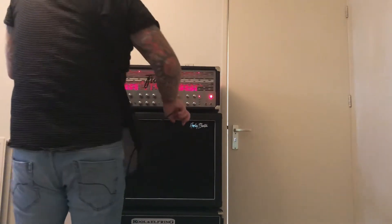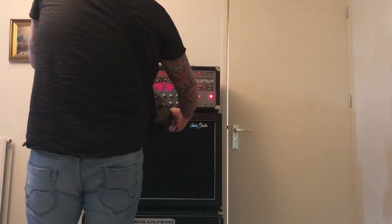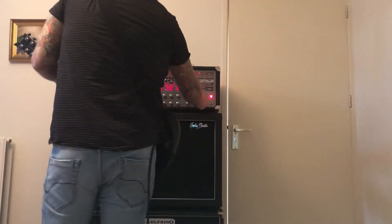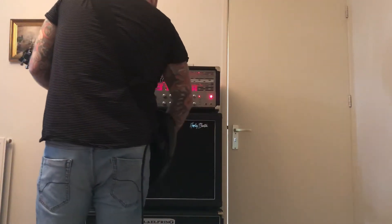I swapped to an ESP Viper from 2000, which has a bolt-on neck, but it's made in Japan. Let's see — let's hear the difference.